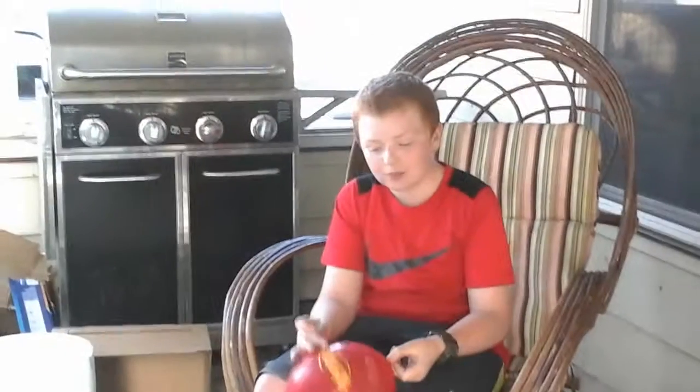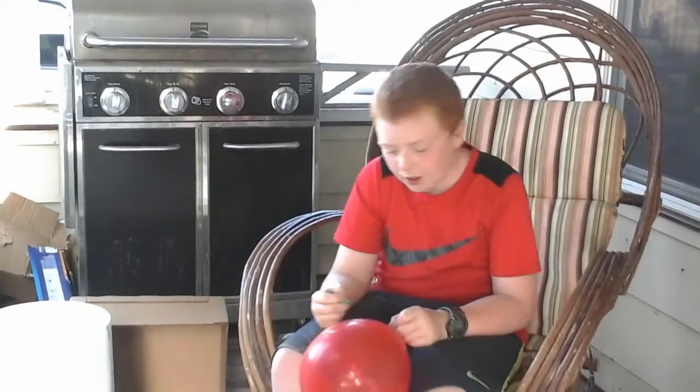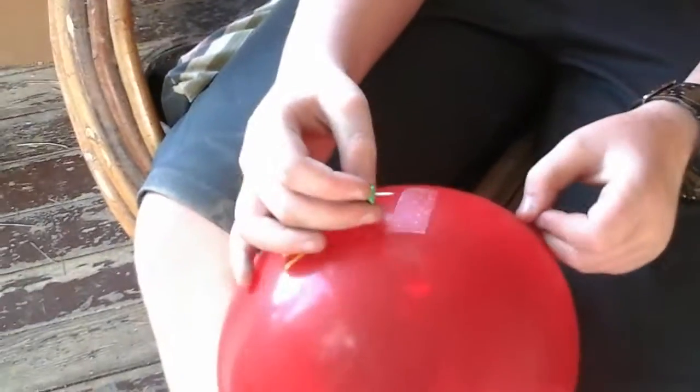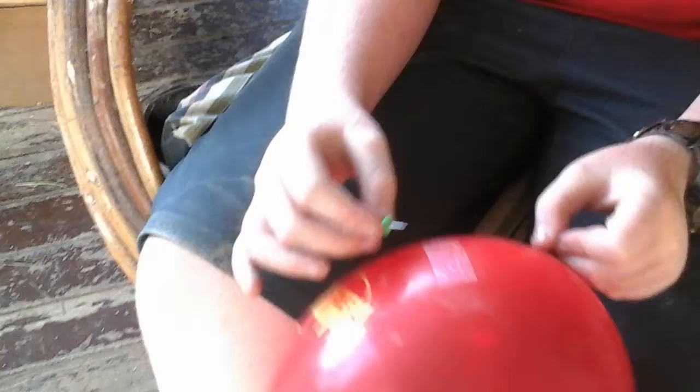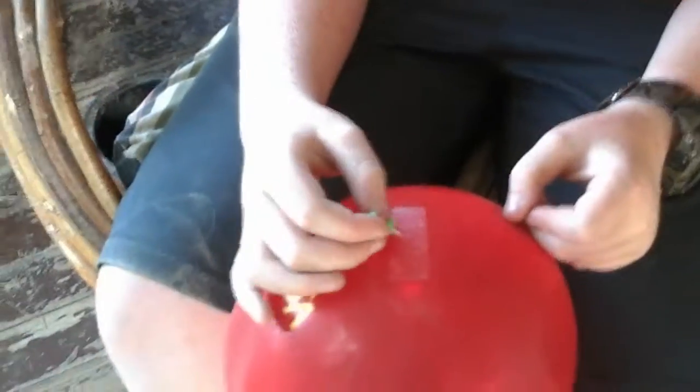So, first, you ask someone to poke a thumbtack into a balloon. You can use a sewing pin or a thumbtack. But what you do is put tape over the balloon, and it won't pop for a second or two.